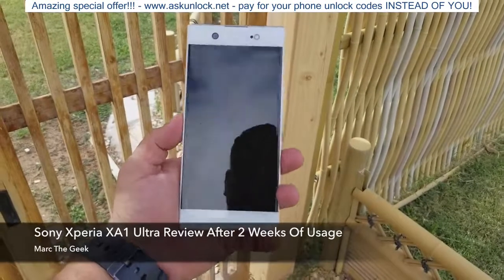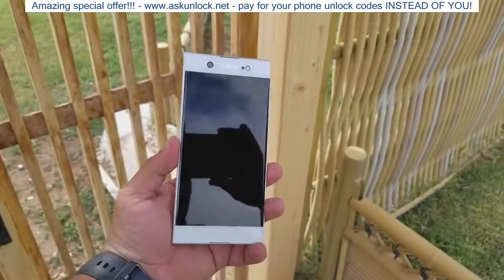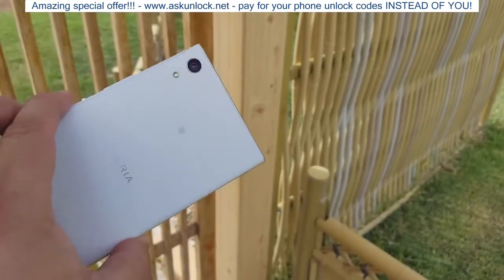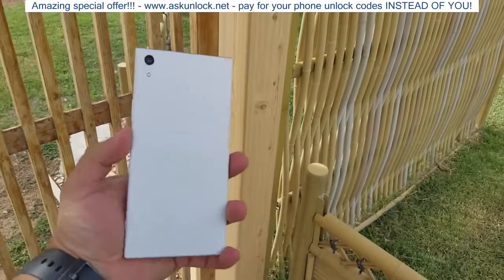Hey guys, I'm Artigay. In this video, I just want to share with you guys my review of the Sony Xperia XA1 Ultra that I purchased a couple weeks ago for $349.